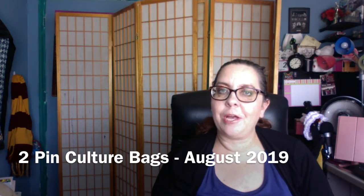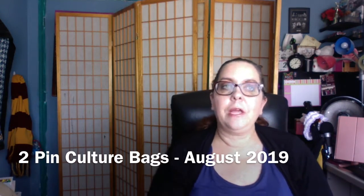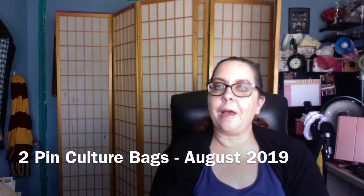Hi and welcome back to my channel, or welcome to my channel if you're new. My name is Heather and I'm the Eclectic Mima. If you're returning, welcome back. Today I'm going to be unbagging not just one but multiple bags.